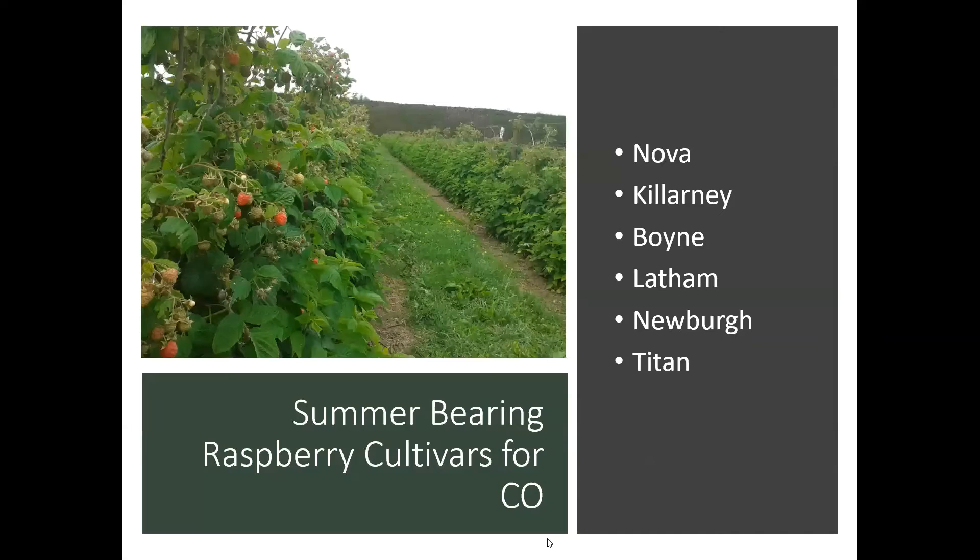As far as summer-bearing cultivars that do well in Colorado, we've got Nova, Killarney, Boyne, Latham, Newburgh, and Titan — all good varieties for here.